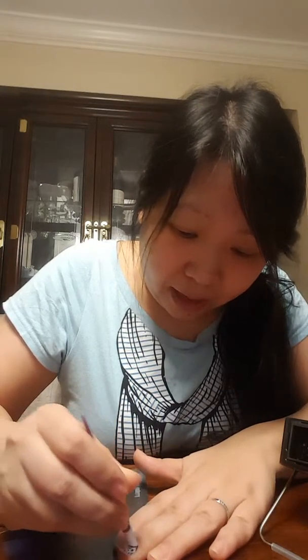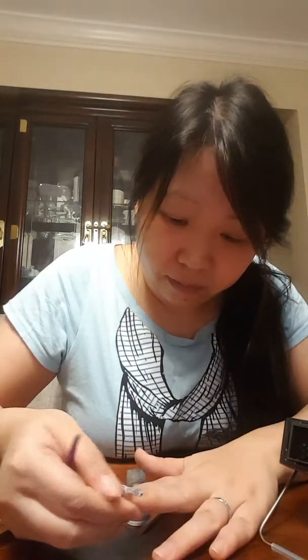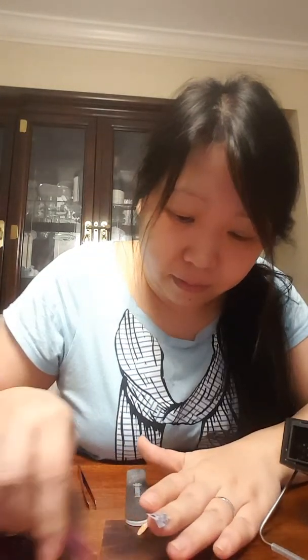Just make sure your cuticles are pushed back. Then I'm going to heat it some more just to bond it a little bit better. You want to do this only until the heat is hot enough for you.